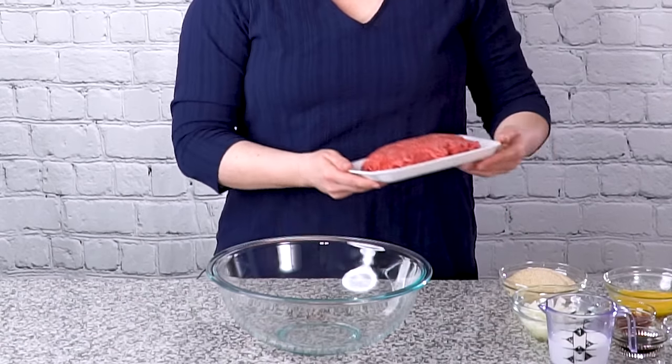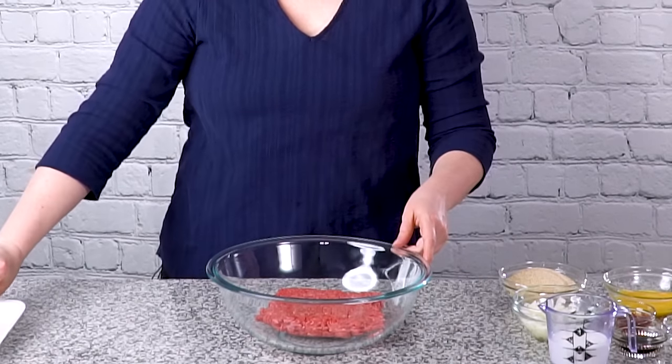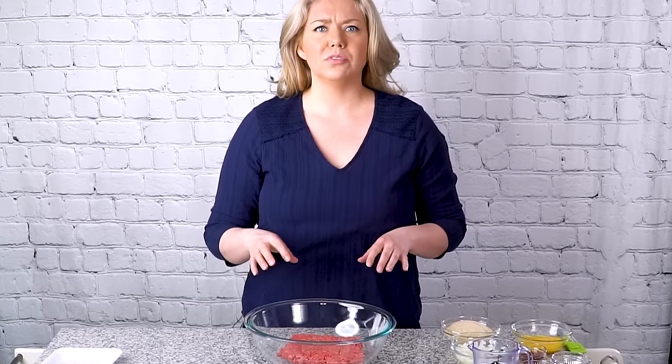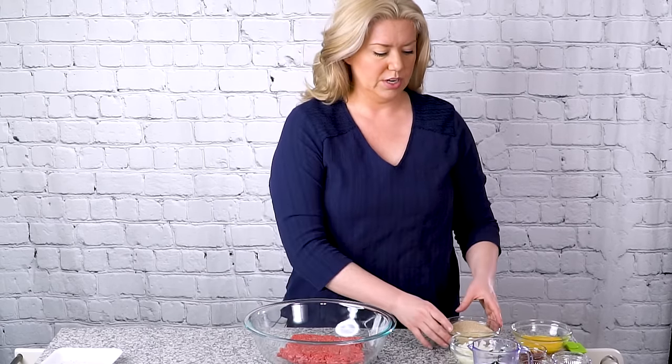I'm going to start by adding a pound of lean ground beef to a large mixing bowl. That's 90% lean ground beef, and I like using lean ground beef in this recipe because it helps to keep that off-putting pool of grease that you sometimes get in some meatloaf recipes. So the 90% is really good here.